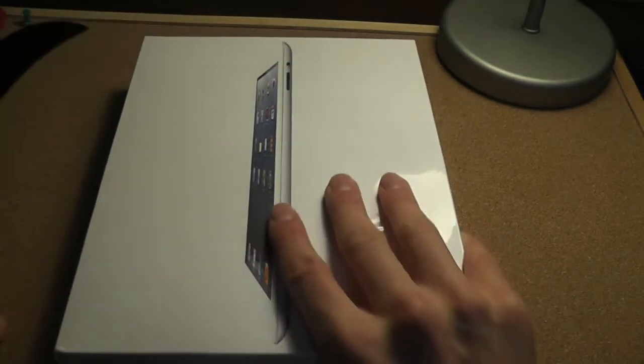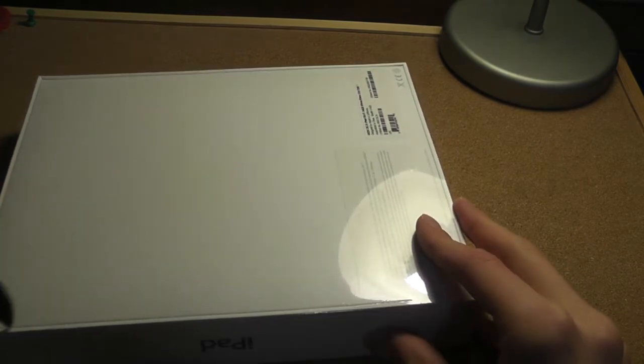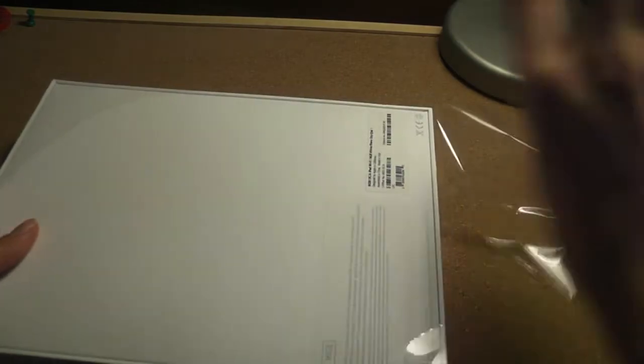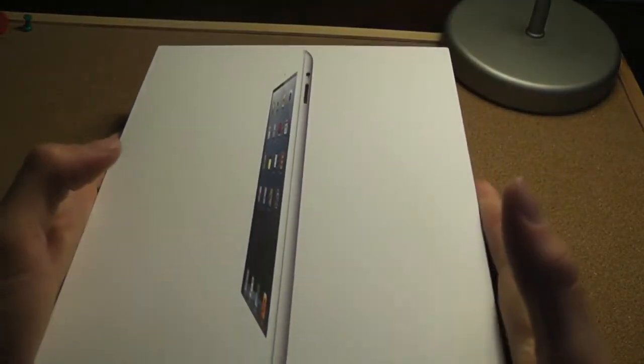Look at this little knife I got. Okay, so let's open this bad boy. The box — iPad — like any other Apple product, I'm really curious about the box and what's inside of it. Okay, open this. Sorry, my camera is so loud. That's how tall my tripod goes. Anyway, there's the box. First time opening it.